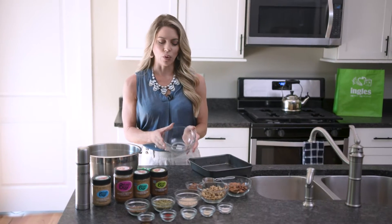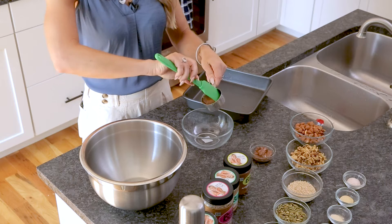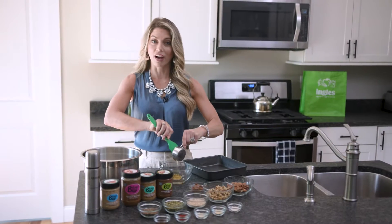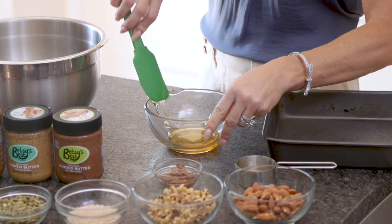You're then going to take a small mixing bowl and incorporate honey — we're using about a quarter cup of honey. Now if you want to make this vegan, which sometimes I will do, I'll swap out agave nectar. You could also do maple syrup.